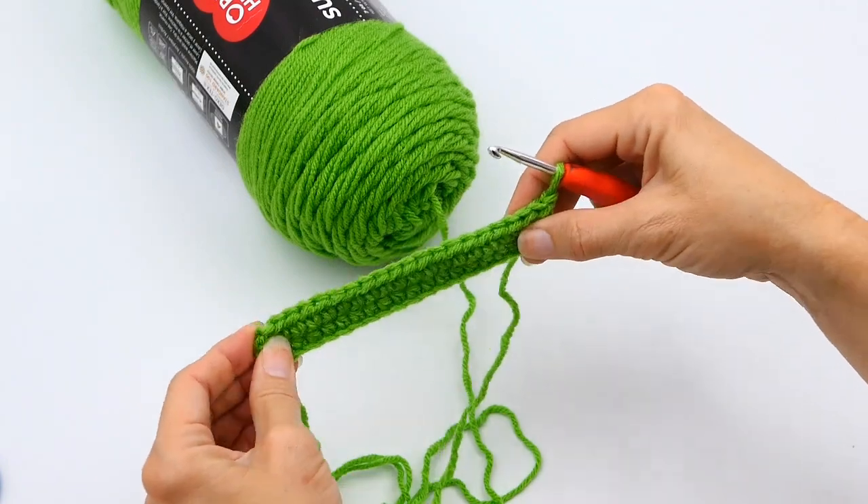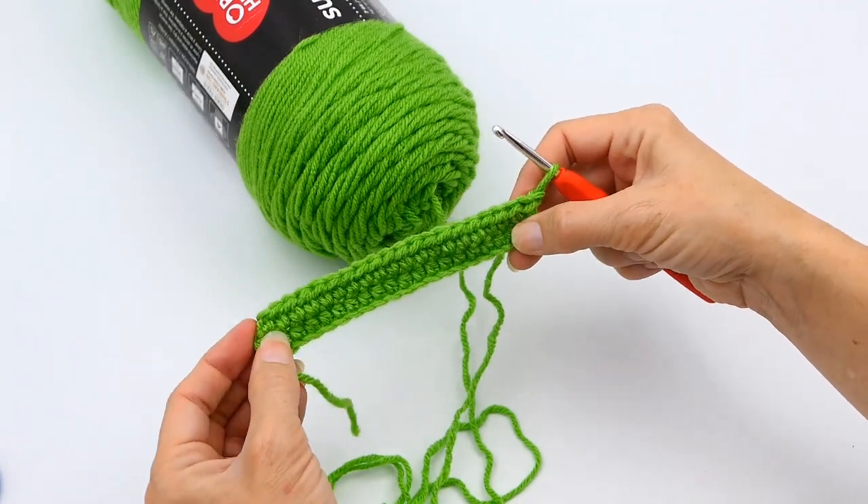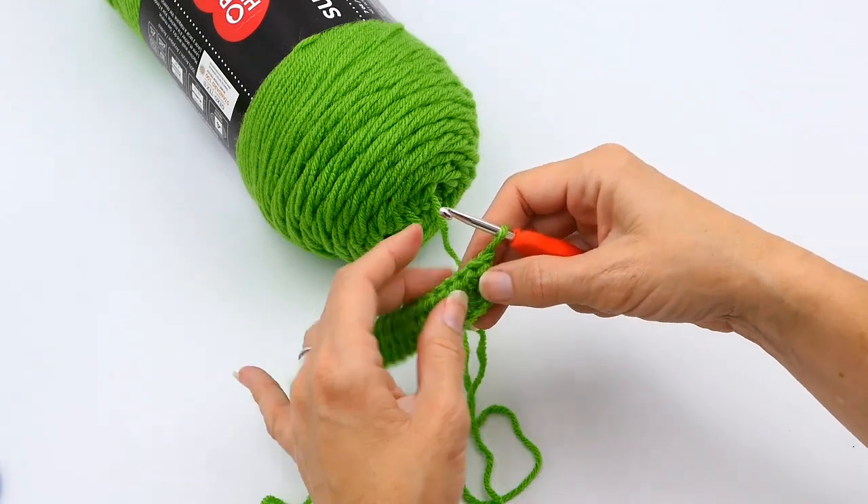When I want to start my next row, I will repeat the same process — chain one and then work all the way across. And that right there is how you do your half double crochet.